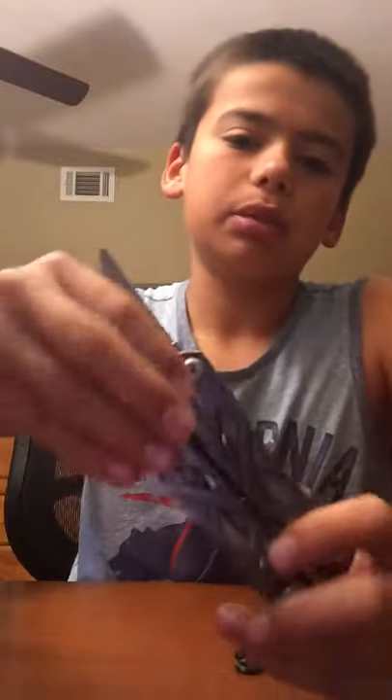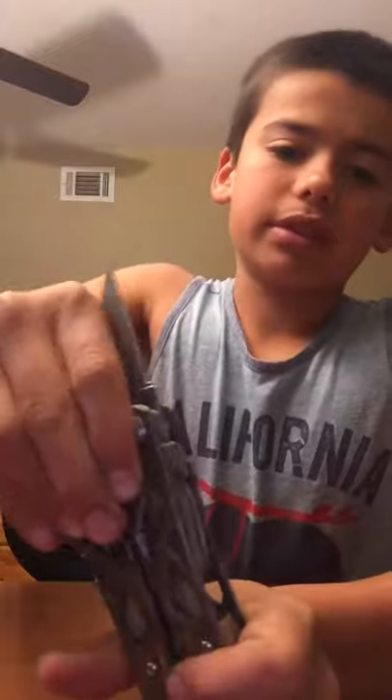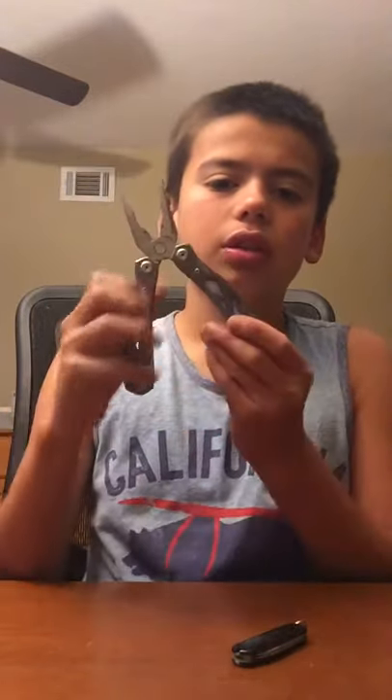The blade does lock. You have to push — there's one on each side — you have to push them down to close the knife. The only thing on here that doesn't lock is the pliers, which are spring-assisted, so you can open and close them without trying to do anything. It just comes right back open. But it's longer than the palm of my hand, so I cannot just carry this knife in my pocket.